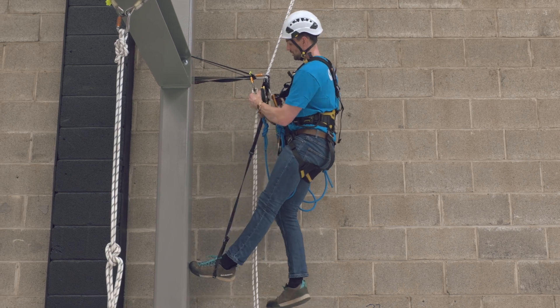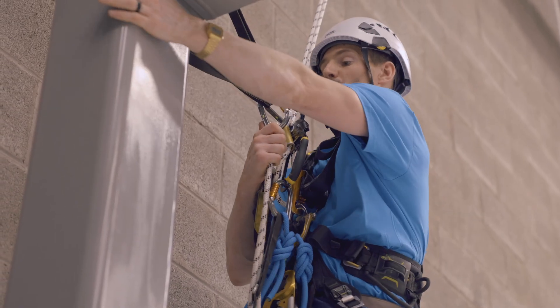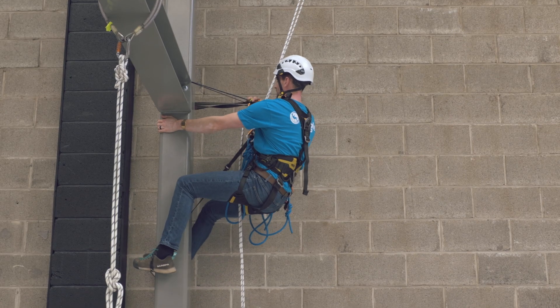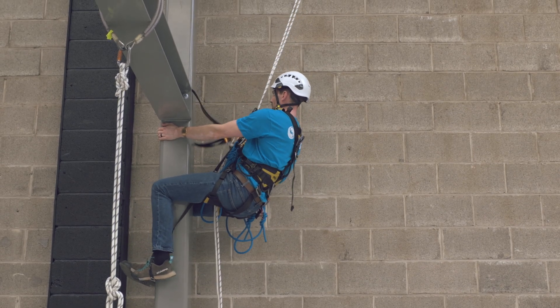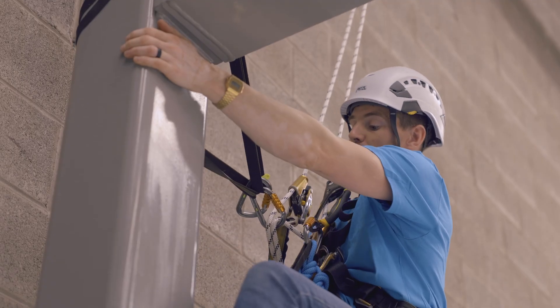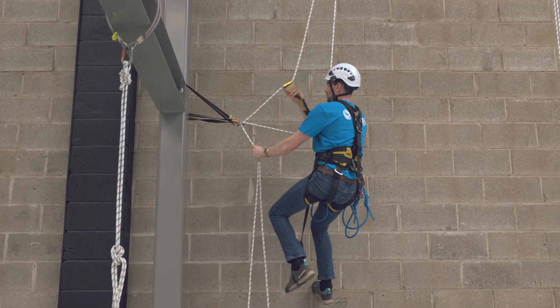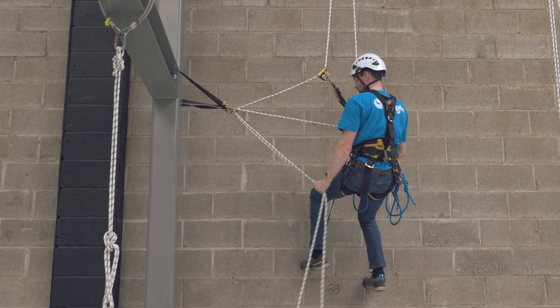Then we're going to hold on tight here. We're going to pull ourselves into the structure and remove the top carabiner. Hold the ropes and just slowly let ourselves through the deviation.